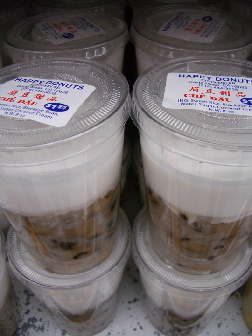Some varieties, such as chè trôi nước, may also include dumplings. Chè are often prepared with one of a number of varieties of beans, tubers, and/or glutinous rice, cooked in water and sweetened with sugar.